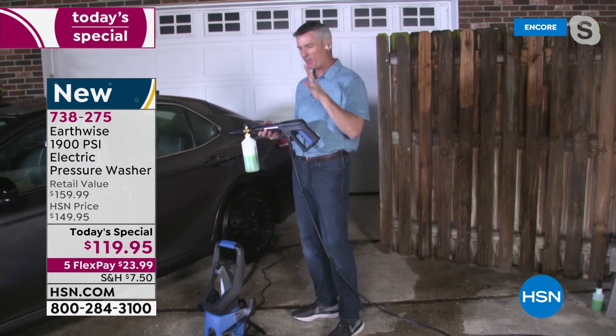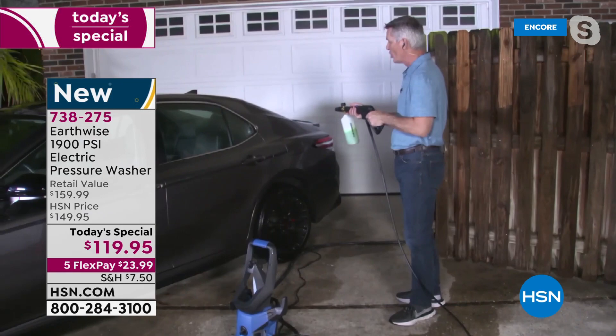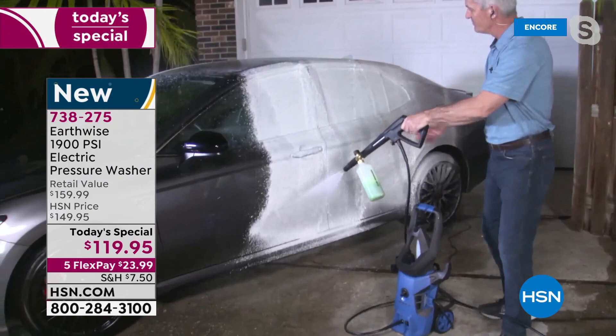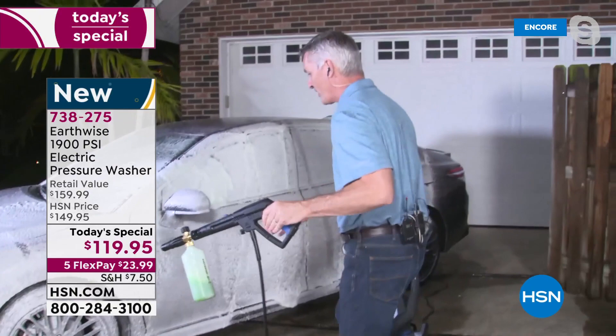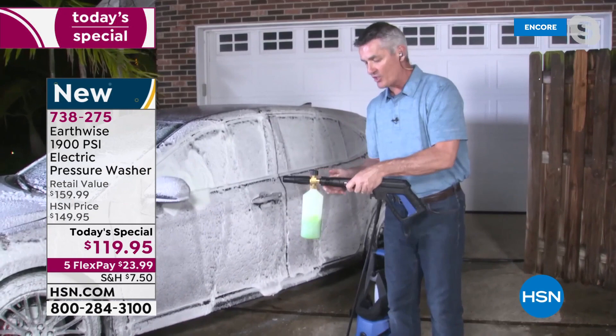Look at the amount of soap you can put on your car. You rinse the car, and here we go — we're going to add that soap super quick. Look at this! Under 10 seconds, we can load it up. Look at the wheels — if you talk about the coolest way to clean your car, look at that.